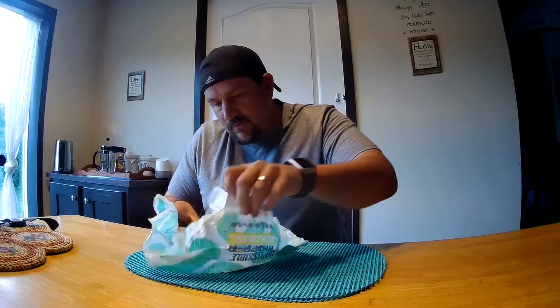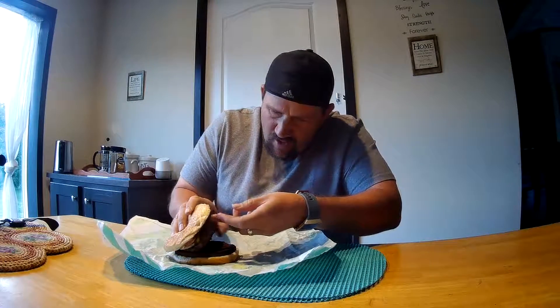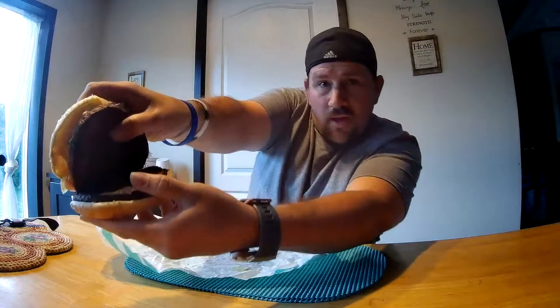At first smell it actually does have a little bit of a smell of the Whopper. Let's open it up — at first glance it's got all the normal toppings of a Whopper. It has a bit of a flame-broiled scent to it, and it almost looks like a Whopper patty for the most part.